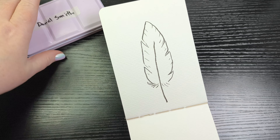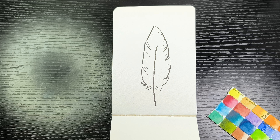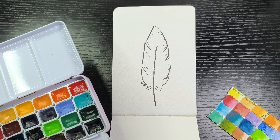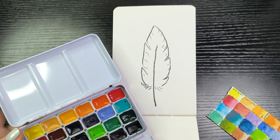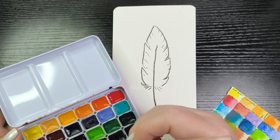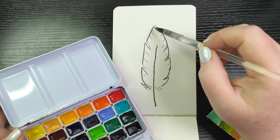I'm just going to give this a minute to dry while I get some colors. I'm just going to wet some of these colors and see where I go with them. I think I might want to do a turquoise and brown feather. We're going to start with brown at the bottom and turquoise up here at the top.